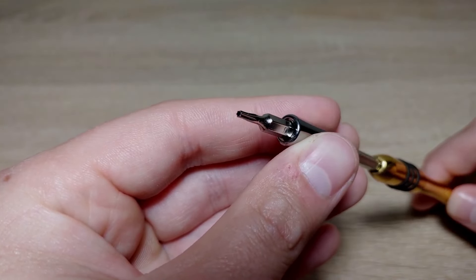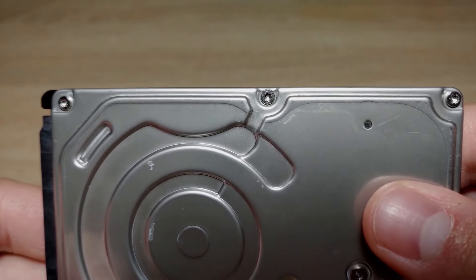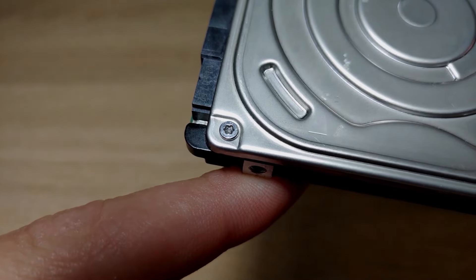Before starting to disassemble the hard drive, I recommend cleaning the place where you will do it, because we don't want any dust getting inside the hard drive.